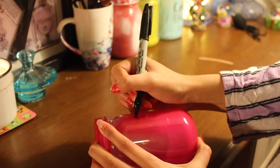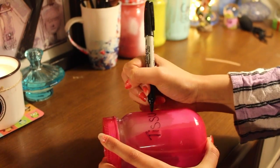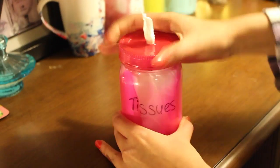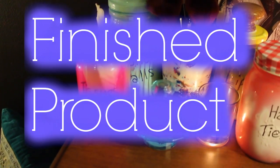In the pink jar I stored my tissues, because I thought it looked really really cute and it's just a unique way to store your tissues.